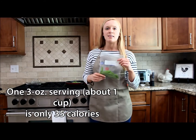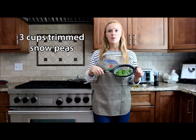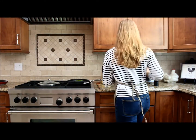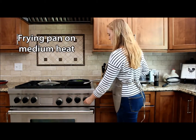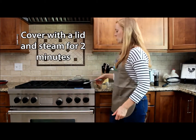Today we're going to steam and then sauté them with some cherry tomatoes. To start, we're going to use eight ounces of trimmed snow peas and add them to a frying pan on medium heat, then cover them with a lid to steam for two minutes.